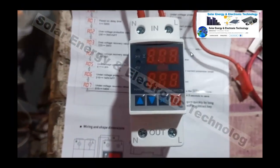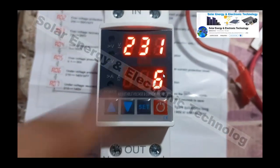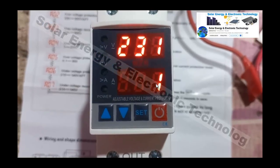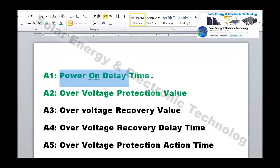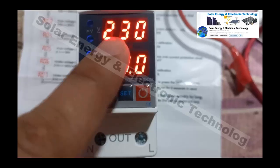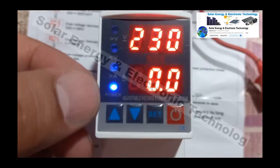On our screen we can see the voltage, the ampere, and a countdown: 8, 9, 7, 4, 5, 3, 2, 1. This is setting number 1 — the power on delay. This means when the power comes back on, the protector will wait before turning on your load.